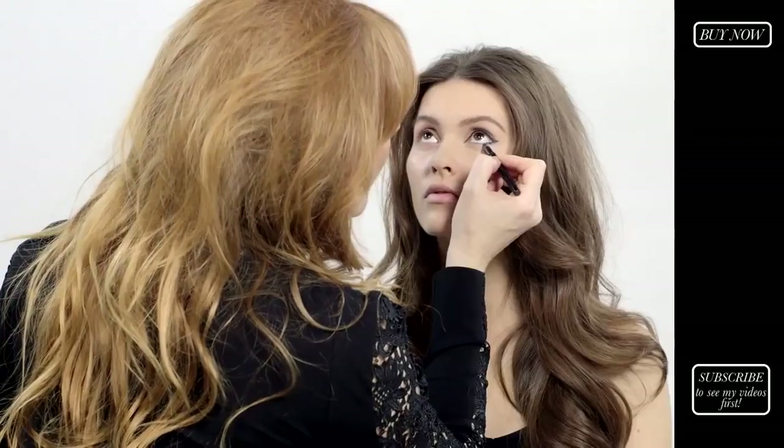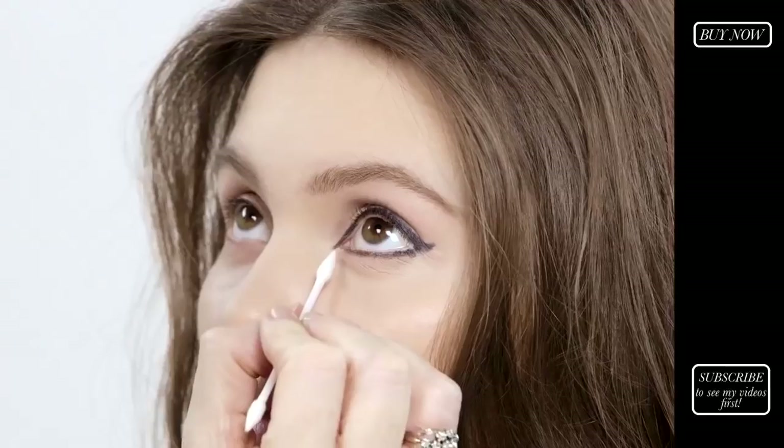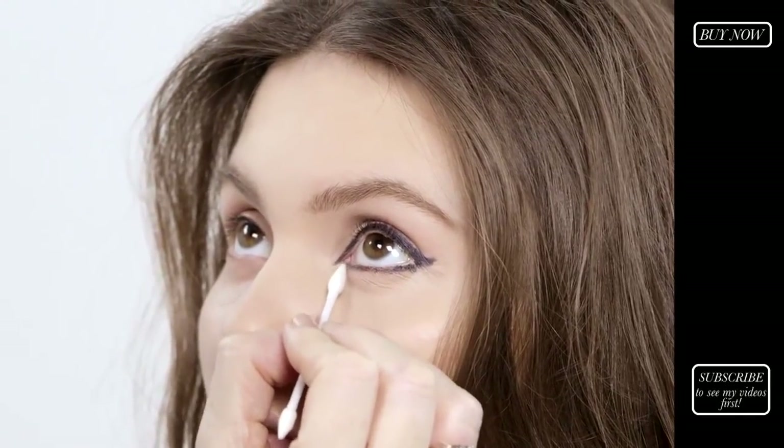Then trace that right the way along the base of the bottom lashes. When you come almost to the end, take a cotton bud and soften it so it doesn't have a harsh ending.